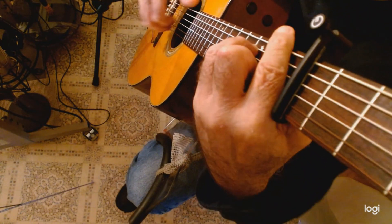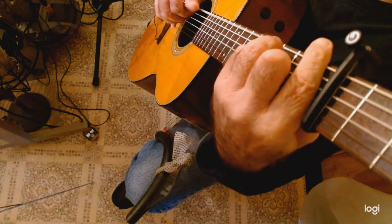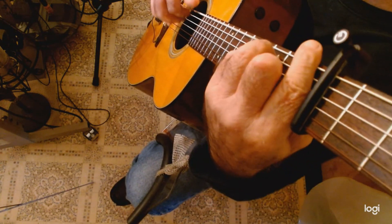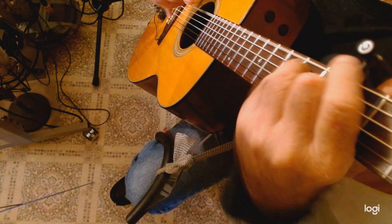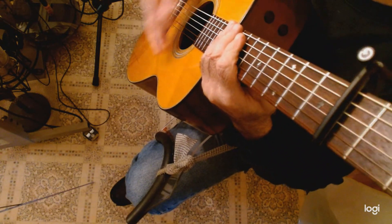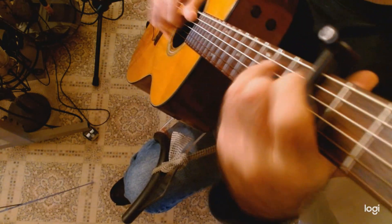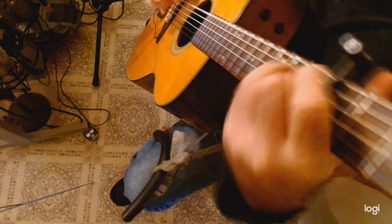I'm going to slow it down and maybe change it — it's kind of like a rumba. I lost it.